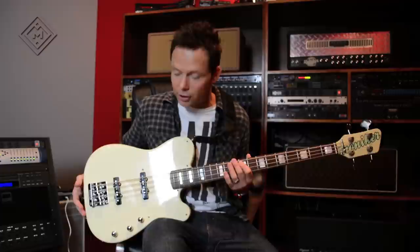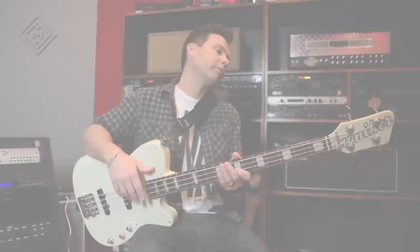I'm Matt Naveski. I'm the bass player for Blue October and I'm co-owner and resident producer at Orb Recording Studios in Austin, Texas. This is my Moniker bass. It's a Tele-shaped body, which is similar to the old GNL ASAP bass, which I'm a big fan of that style.